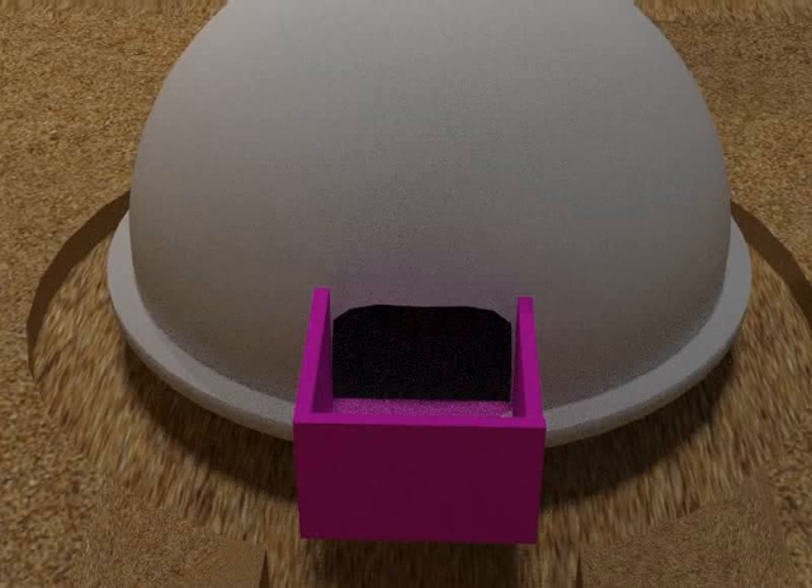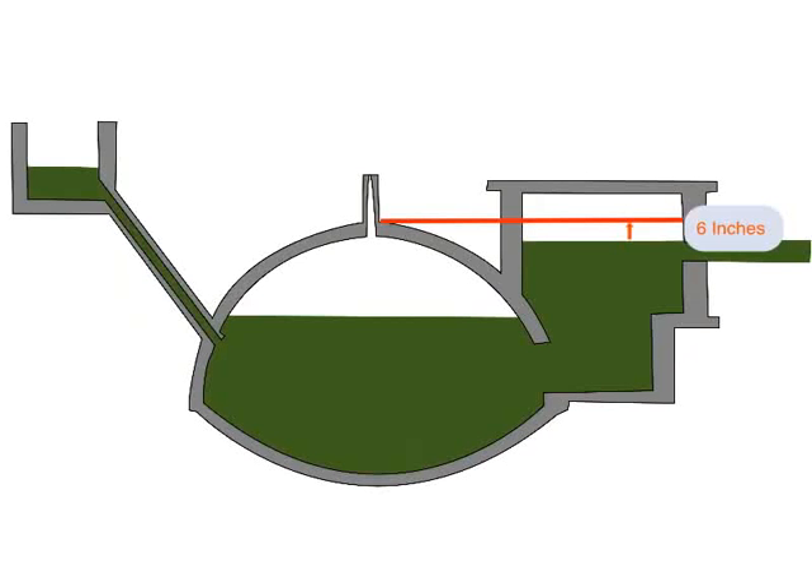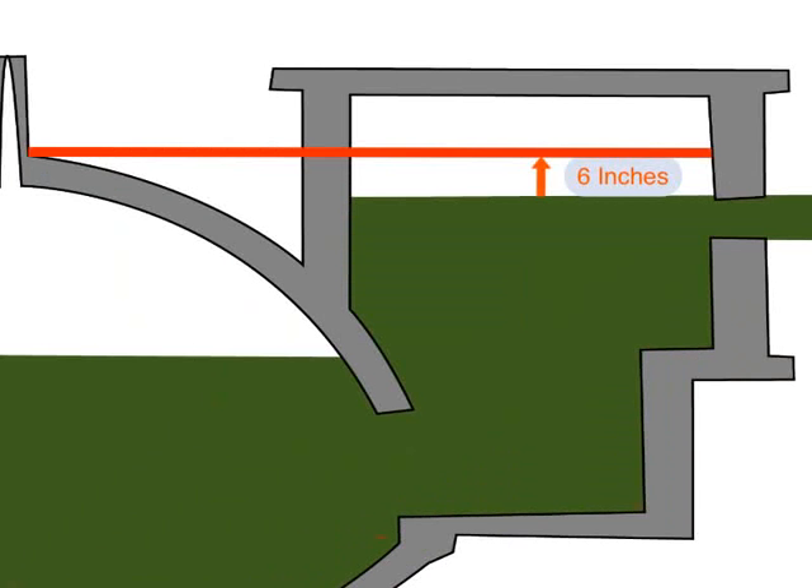Next comes the attaching of the walls of the slurry tank with the dome. The hole of the slurry tank has to be 6 inches lower than the dome. This will ensure free flow of slurry into the slurry tank.